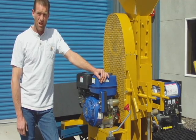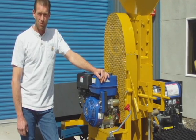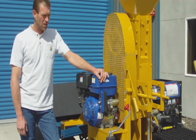Hi, my name is Mark Peterson from R&M and today I'm going to show you the basic operation and maintenance of the Mark 6 Rock Hawk.